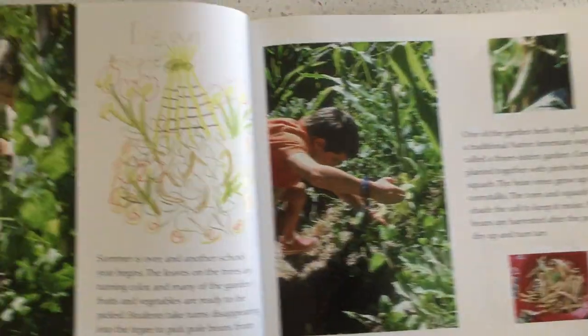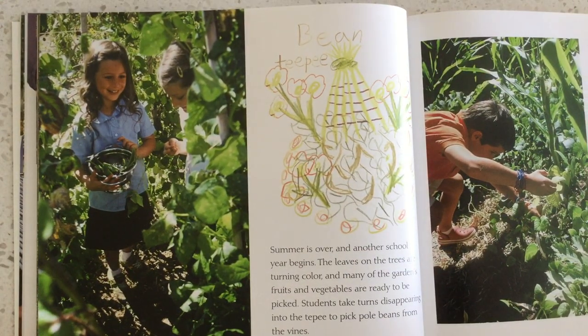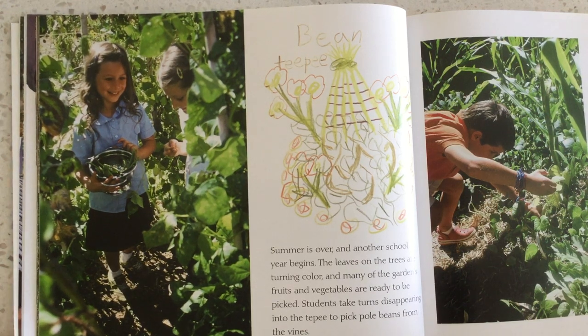Fortunately, there are many more pizzas to come. Summer is over and another school year begins. The leaves on the trees have turned color, and many of the garden's fruits and vegetables are ready to be picked.